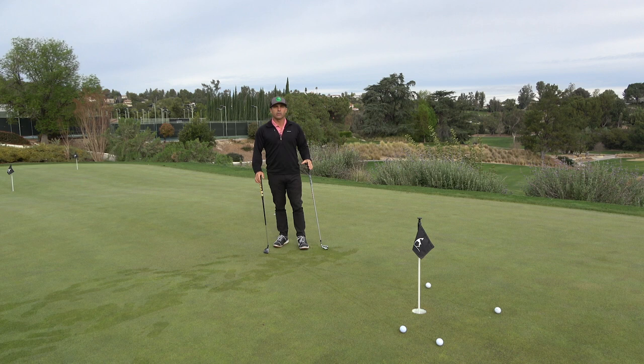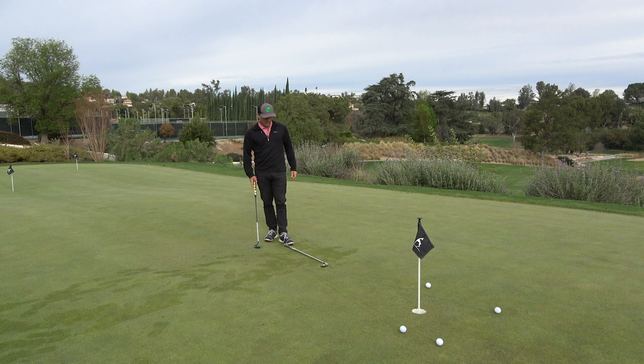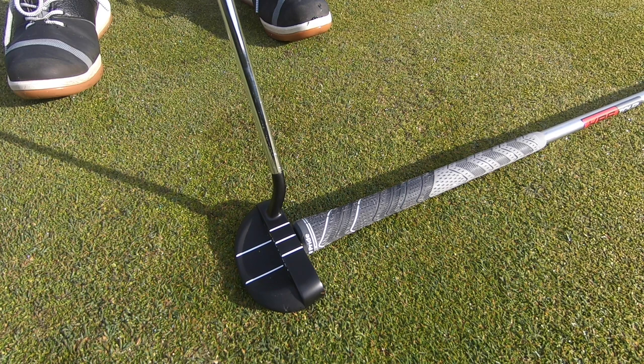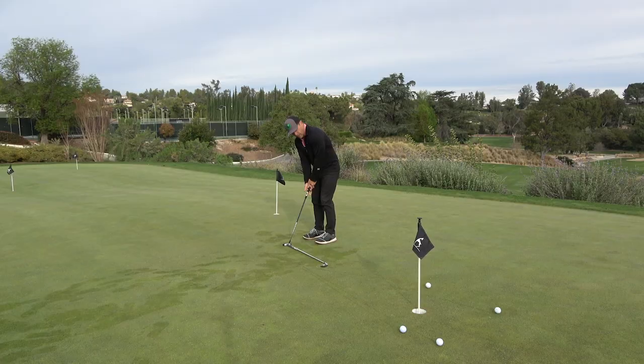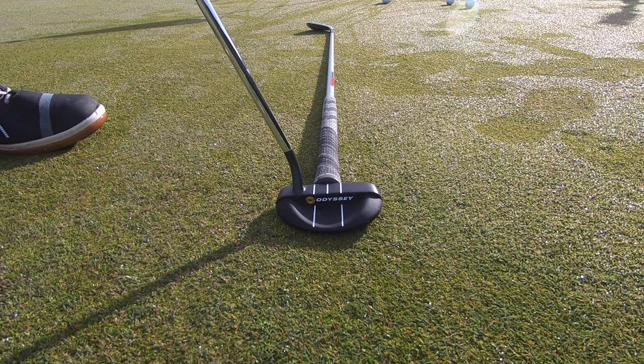I always like drills that accomplish multiple things at the same time. So just get another club — this is a 7-iron, doesn't really matter — and point it at the hole about this far away. Get your alignment good so you're practicing your alignment. Line that up perfectly at the hole, shaft down the line. Now put your putter directly on the butt of the club and you're lined up perfectly at the center of the hole.